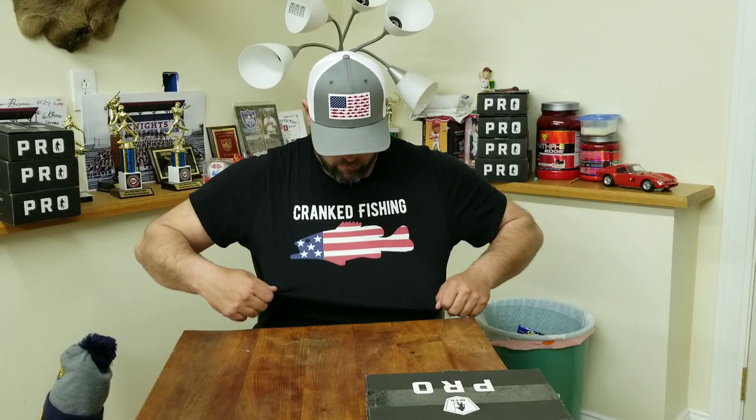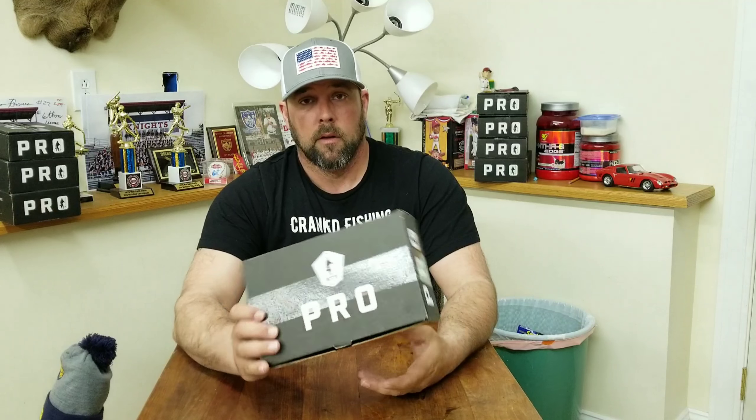I want to start off by saying thanks to Crankfishing for this shirt and the jigs that I've gotten. High quality products — make sure you check them out at crankfishing.com. So, April's box — I'm sure it's going to be full of some pre-spawn stuff. Let's go ahead and tear into this bad boy.